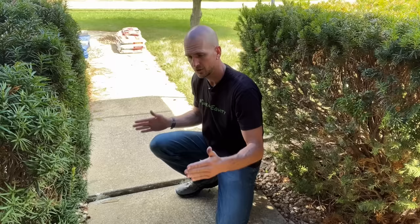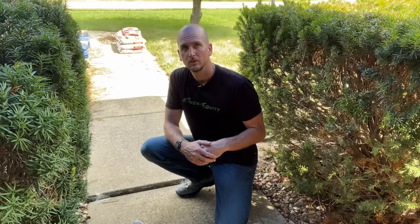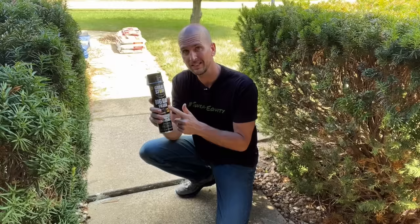Right at the entrance of my home I have a bit of a trip hazard where the last section of sidewalk has accidentally sunken over time one and three quarters of an inch. I want to show you today how to raise up this section of sidewalk and also support it with some Great Stuff spray foam.